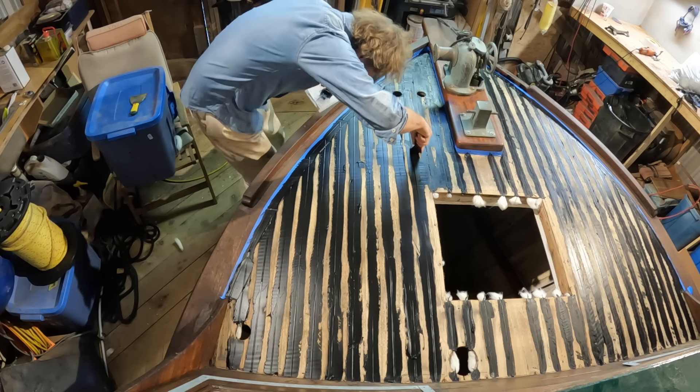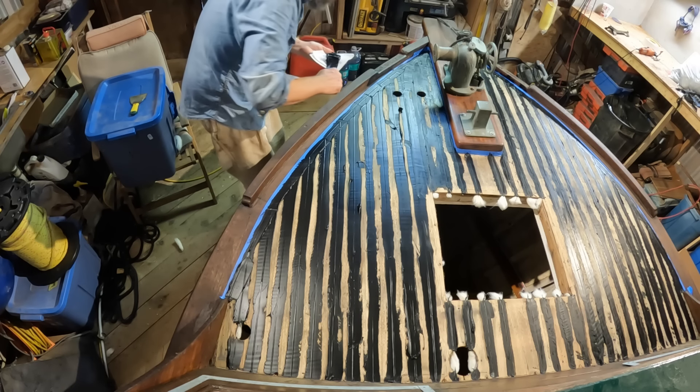To reduce sanding somewhat, I'll remove the bulk of my excess sealant here.